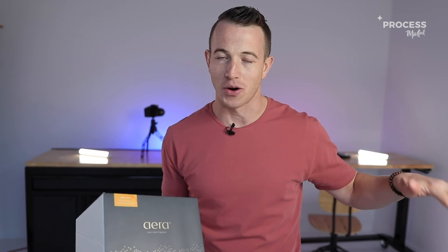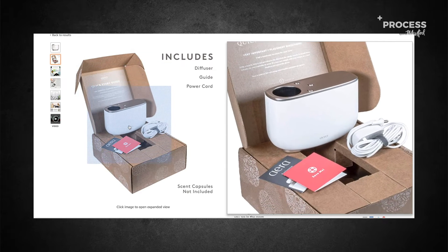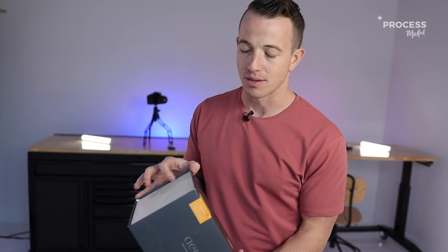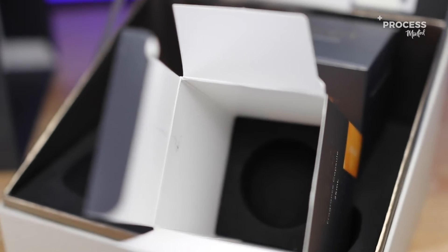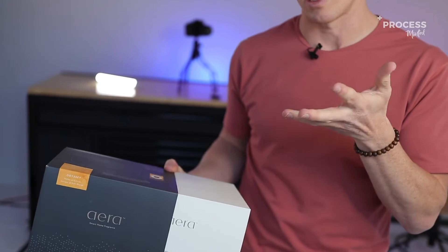What I want to share with you guys today is Aera didn't have to go that far down. They didn't have to go to the dollar corrugated box. They could have really met in the middle. I'm going to share with you some things they could really change with this packaging that would save them money but still keep it elevated and premium.